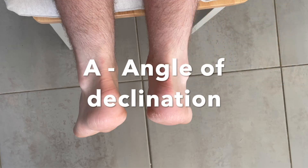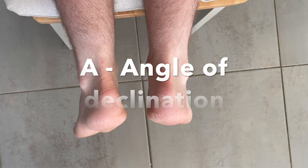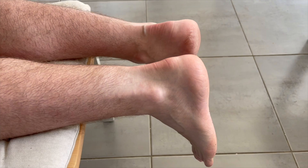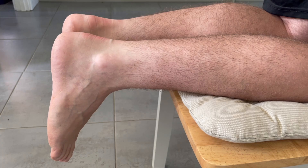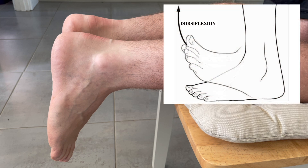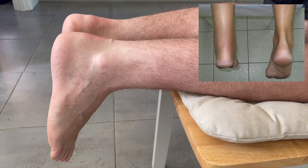Next, we look at A for angle of declination. This refers to the resting angle of the foot. In my patient, both feet sit at equal angles, suggesting intact tendon function. But in the reference image, notice how the affected foot lies in a more dorsiflexed position. This happens because the plantar flexor tone is lost when the Achilles tendon is ruptured.